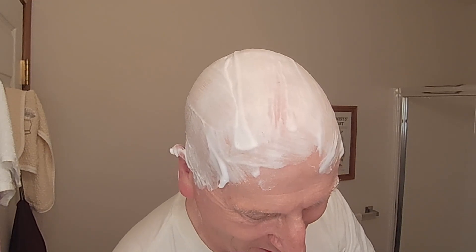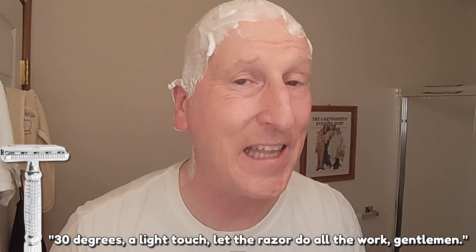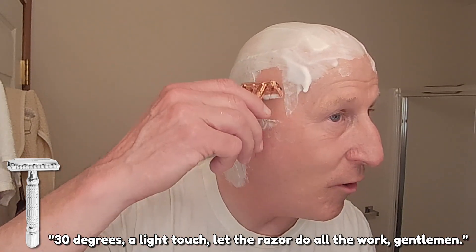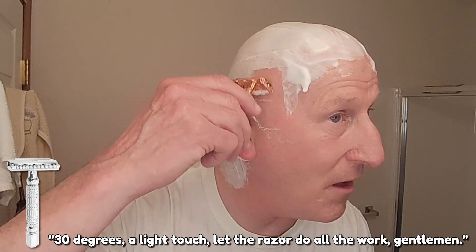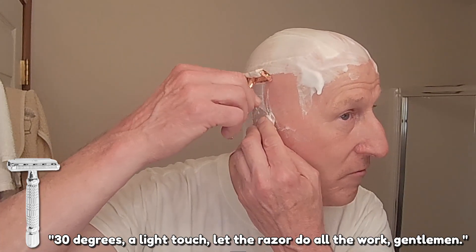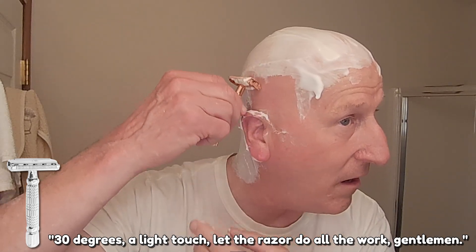I'm going to heat it under some hot water, just let that water heat up a little bit. Here we go — 30 degrees, a light touch. Let the razor do all the work. That is nice and mild, and there is some really nice, positive blade feel, but again, not harsh.